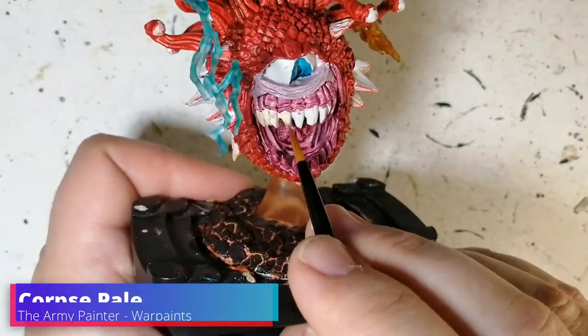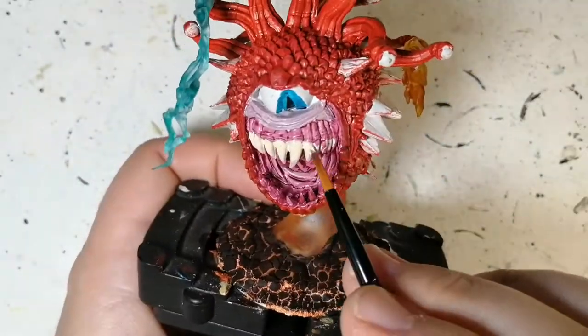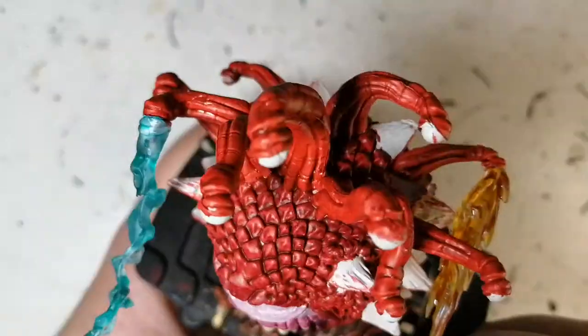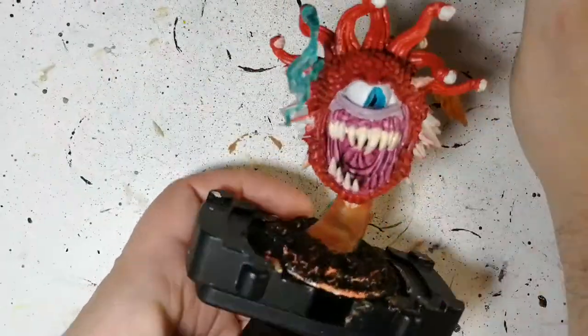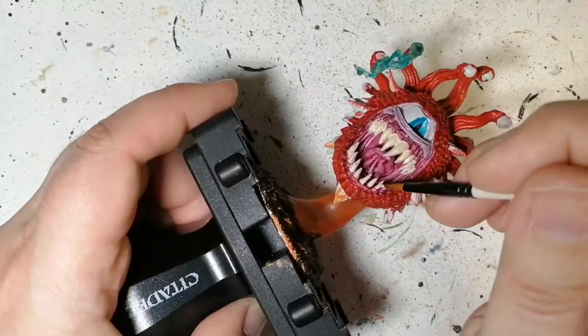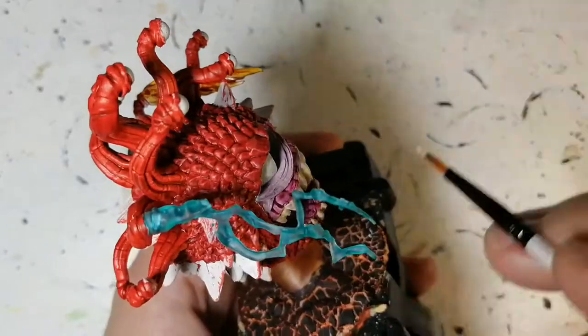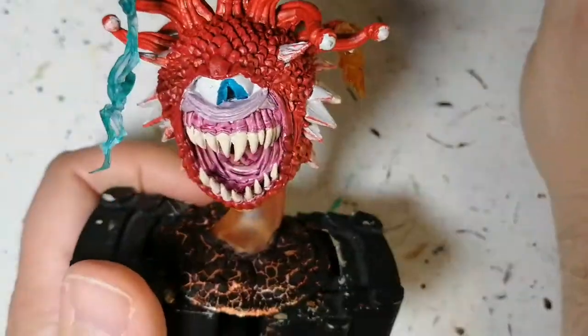Corpse Pale now - we're going to be doing all of his teeth and every single eyeball on all the tentacles. I know I'm rushing through explaining the paints but it's just a simple paint job. Plus it's my 300th video upload - this is crazy. I don't think I've done 300 videos of miniatures - this is counting some original videos of video game stuff too, but still 300 videos. That's a lot of work.